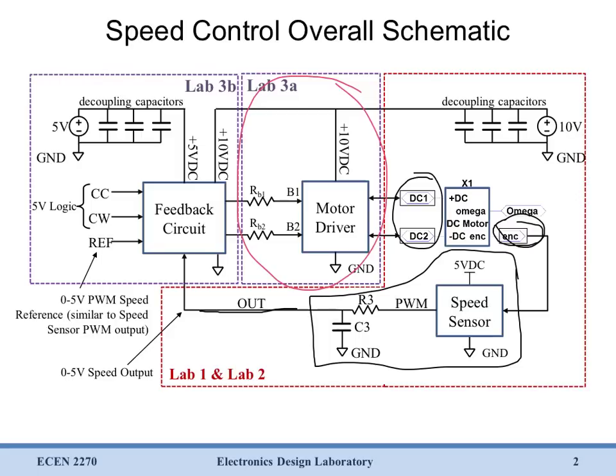In a future lab we're going to build a feedback circuit which will take this voltage proportional to motor speed, compare it to some reference, and give us commands to drive our motor to whatever speed we like. This feedback circuit is going to output two control signals, and what we need is some way to turn these control signals into the DC voltage that our motor is going to take. We're going to do that with our motor driver circuit.